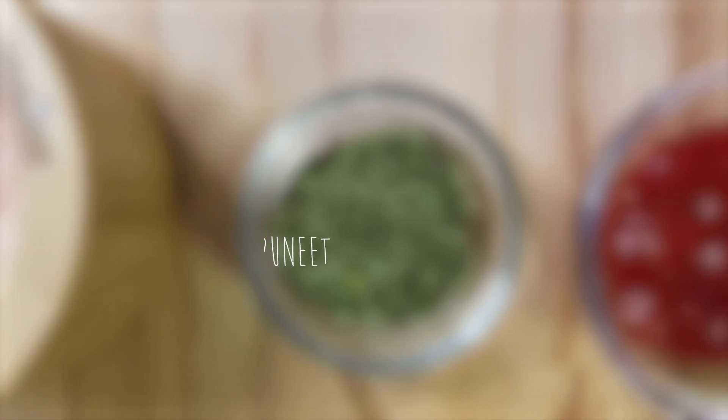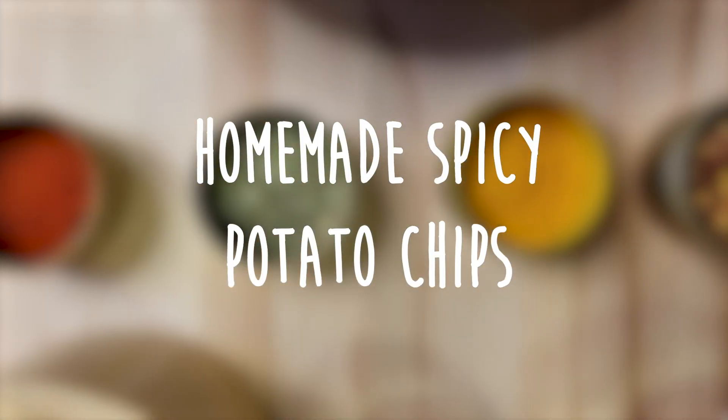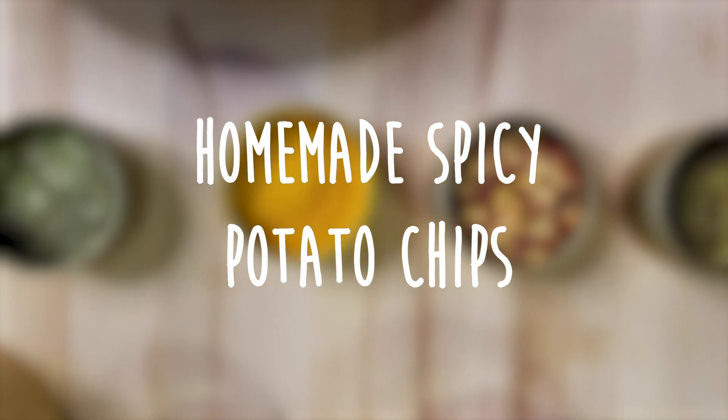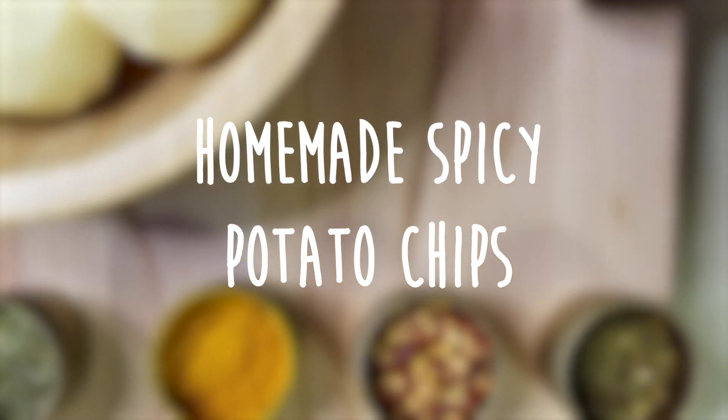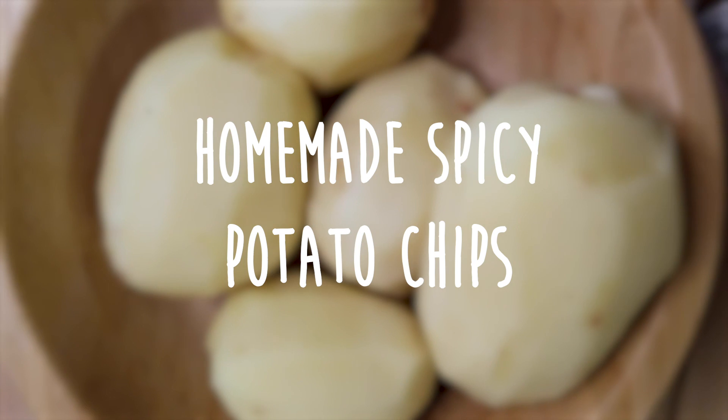Hi foodies! Welcome back to Cook with Beneeth, where vegetarian food is made easy. Today we'll be making homemade spicy potato chips and we'll be making these in an air fryer. They're so easy to make and they are bursting with flavor, and they make a perfect snack for any time of the day.